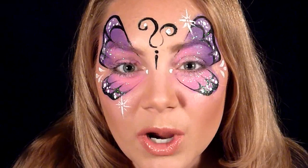Hello, my YouTube friends! I hope you're doing well. Today I'm going to be teaching you how to do this sparkly pink and purple butterfly, so if you'd like to learn how, keep on watching.